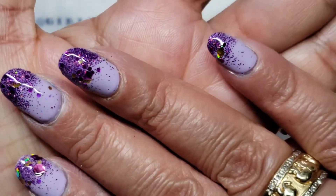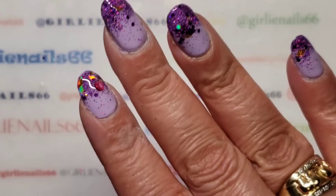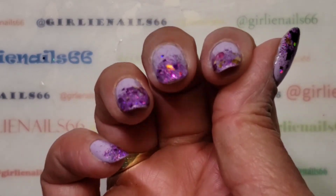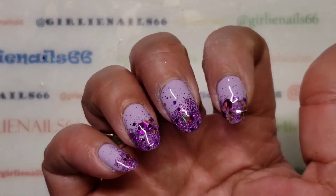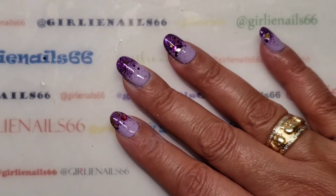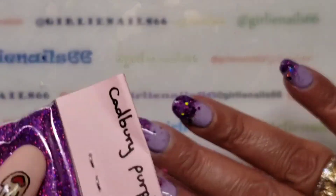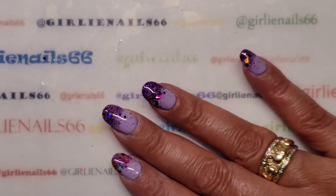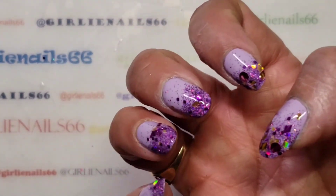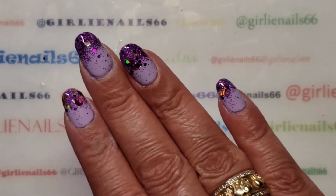Here are my glitter fade nails! So I ended up doing three coats only because I used a chunkier glitter and I didn't want to feel it or have it catch. If you use, say, this other purple glitter where it's super super fine, you could probably get away with doing two coats, but it's up to you — whatever tickles your fancy. But anyway, there's my nails! I really like them, I think they turned out super pretty.